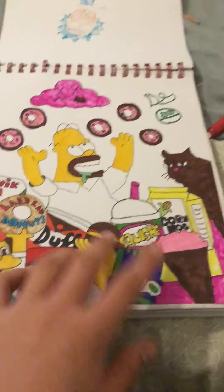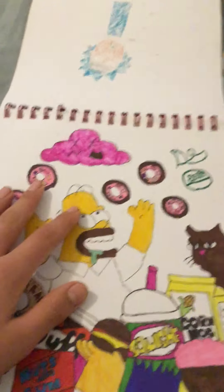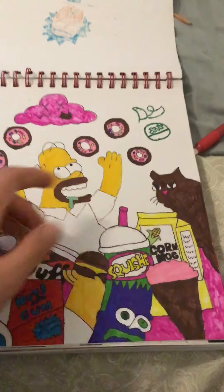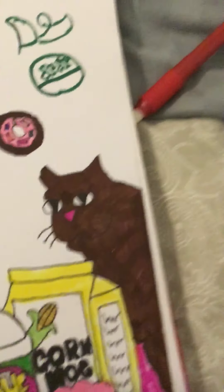There's a Simpsons drawing I did — I put random Simpsons foods including that weird Bart one. It's just like raining donuts and stuff. That is the creepiest thing I think I've ever drawn — just imagine waking up and seeing this.